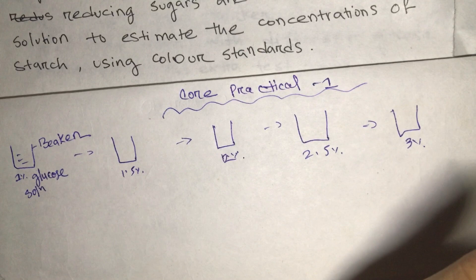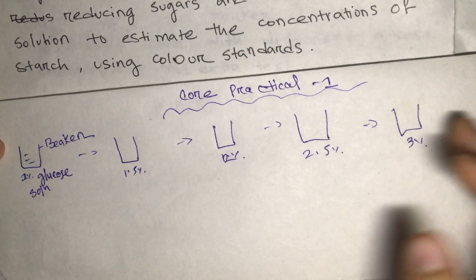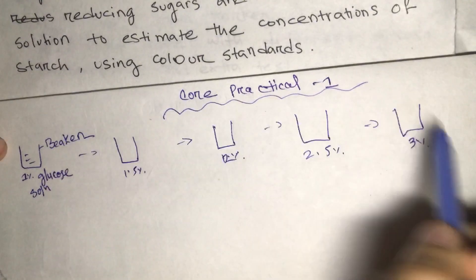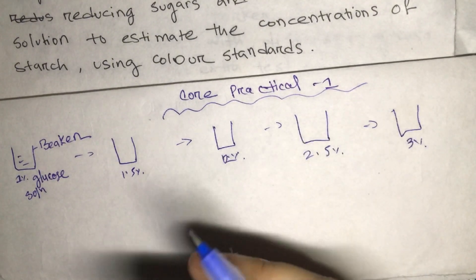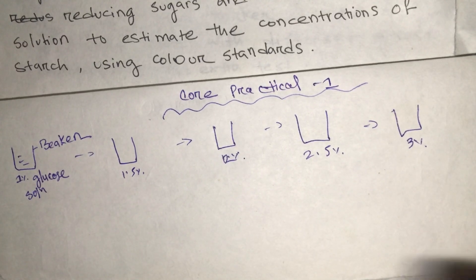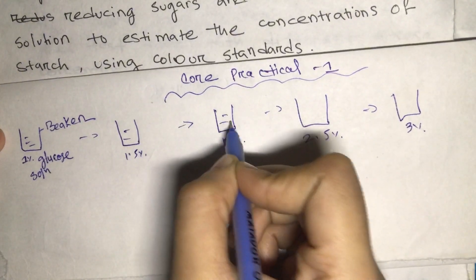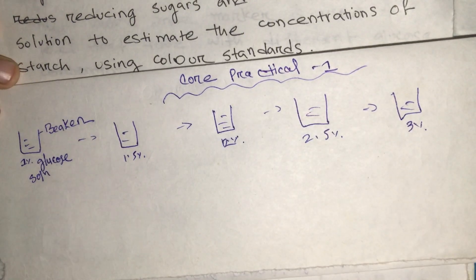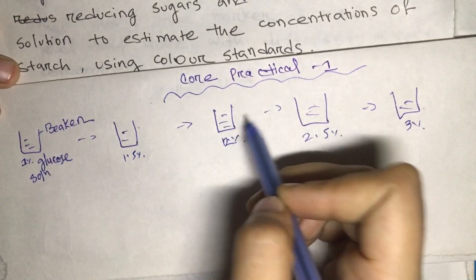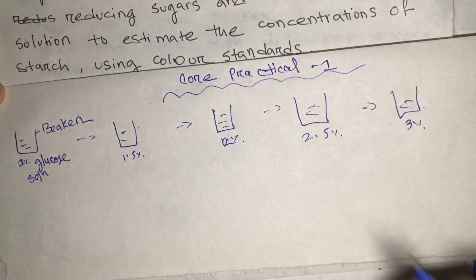For a good experiment, the important things are: method, instruments, results, and precautions. To get better results we need to take more samples to make our experiment more valid. Imagining yourself doing the experiment will make it easier to remember. After preparing the samples, we use a waterproof marker to label all of them so we don't mix up the concentrations.